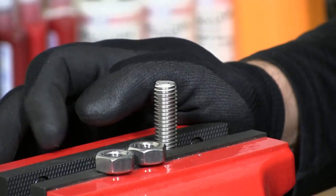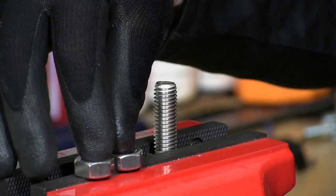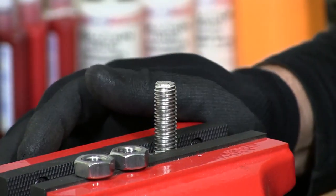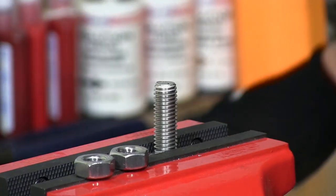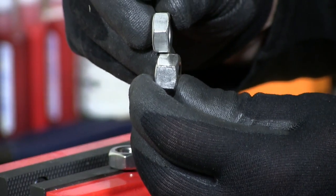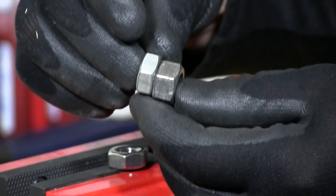I'm going to demonstrate the installation of the jam nuts that I have here — I have two of them. Jam nuts are also called thin nuts. The difference is that they're about half the size of a regular nut, as you can see here.